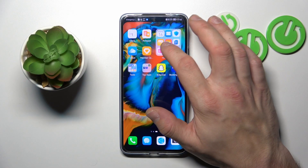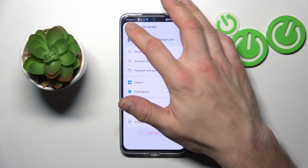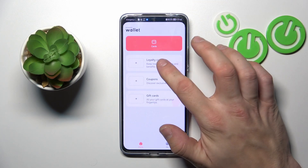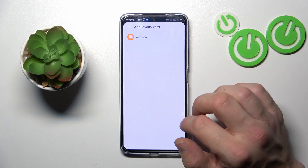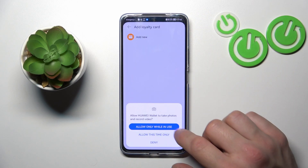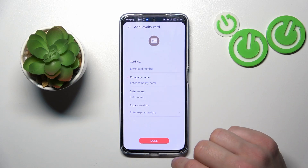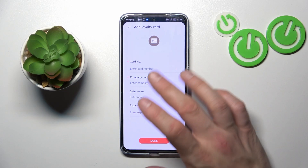Let's enter the Wallet app and go to Home. Enter Loyalty Cards, tap Add New, and now you can scan your card or manually input the card number.